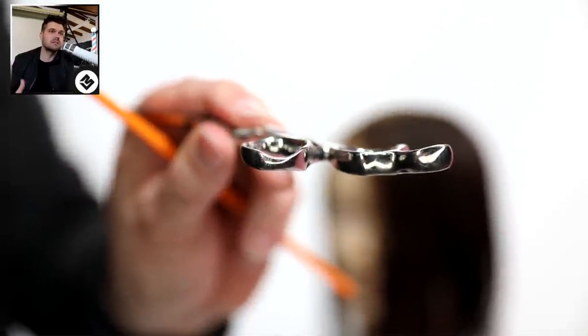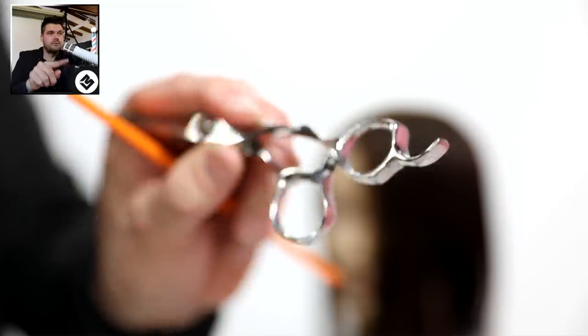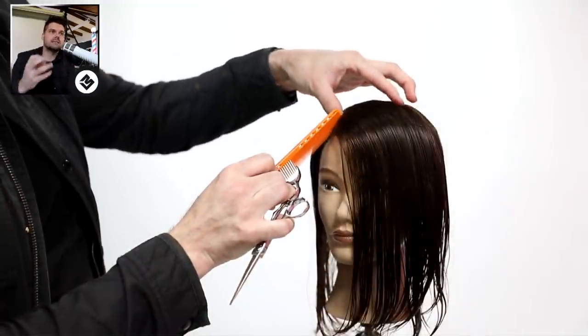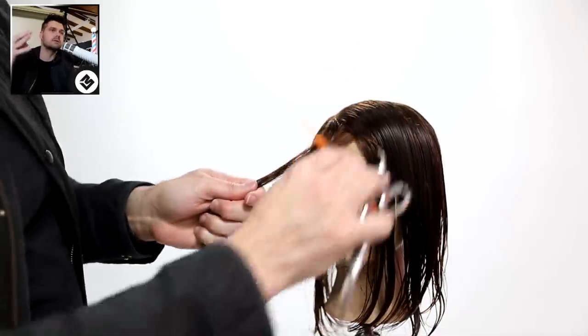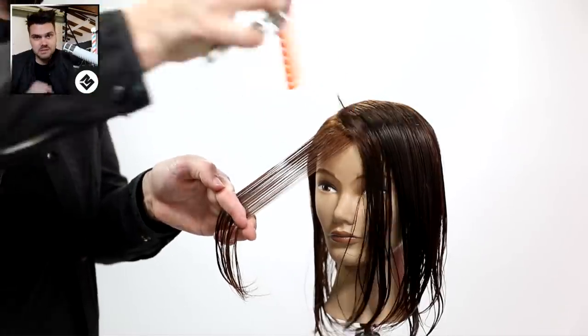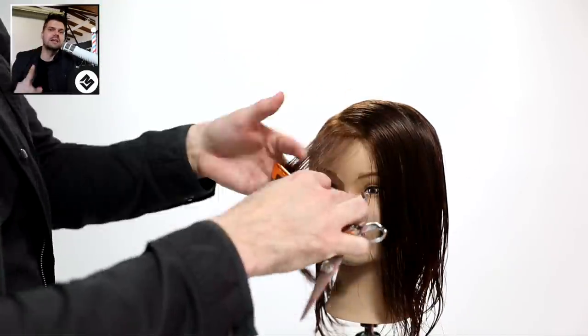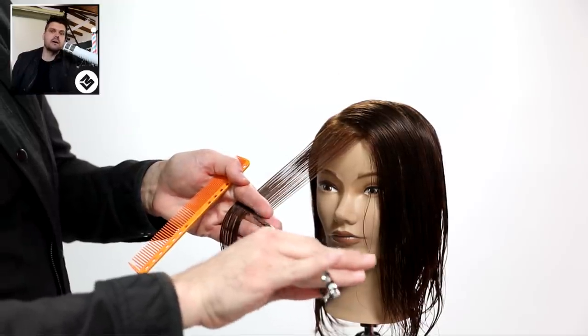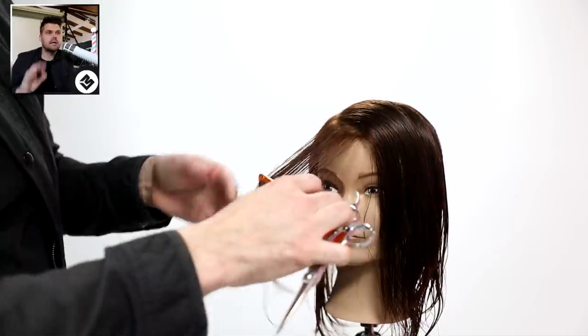It's my favorite scissor that they make. It has that little finger groove in it, a really nice solid tang, a ball bearing screw and nano powder metal steel. This is a top quality scissor - really love using it. You can get it on freesaloneducation.com and we actually have deals with money off on that going on as well.